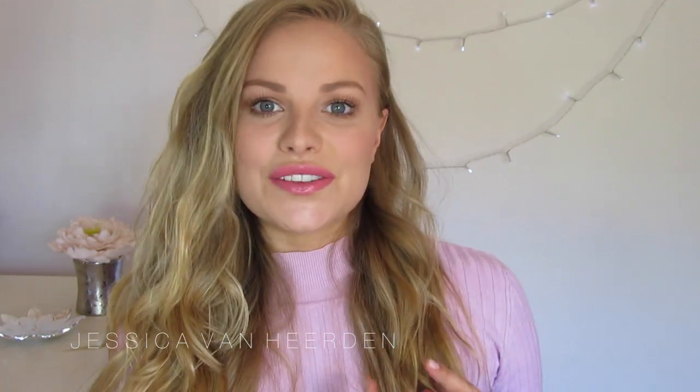Hey guys, welcome back to my channel. I hope you guys are all having a wonderful day. Today we are going to do this makeup look. It's a one brand tutorial and it's all products from Essence. I love Essence. It's a very affordable brand and I'm in love with it. So if you want to see how I got this look, then please keep watching.